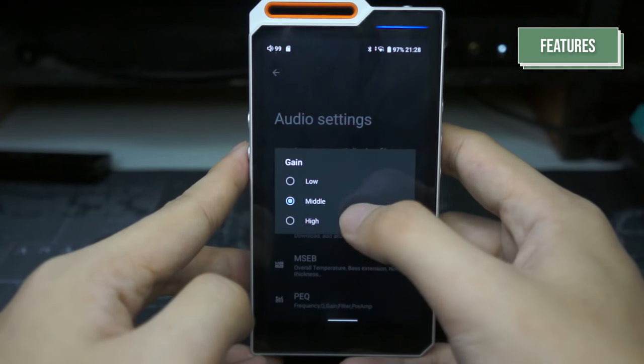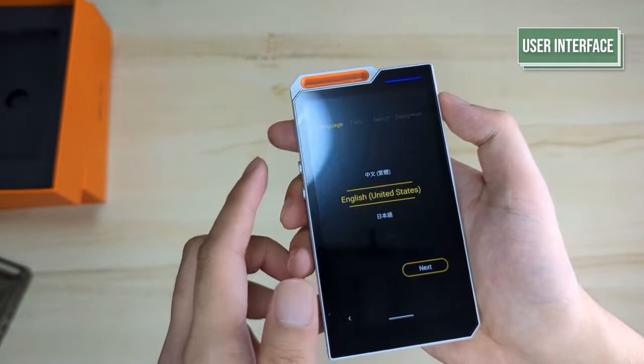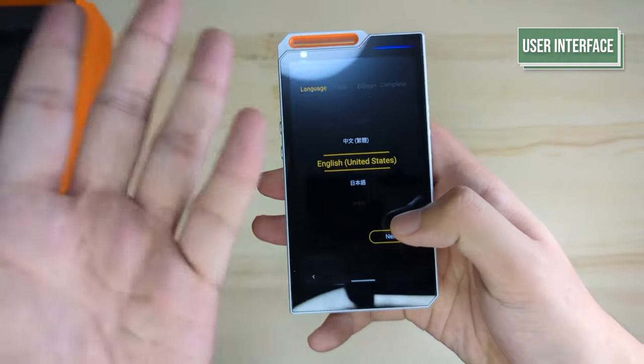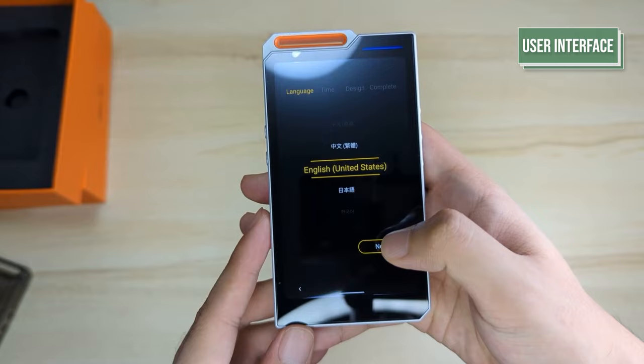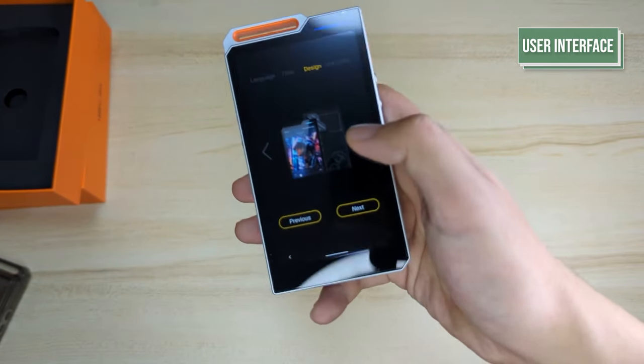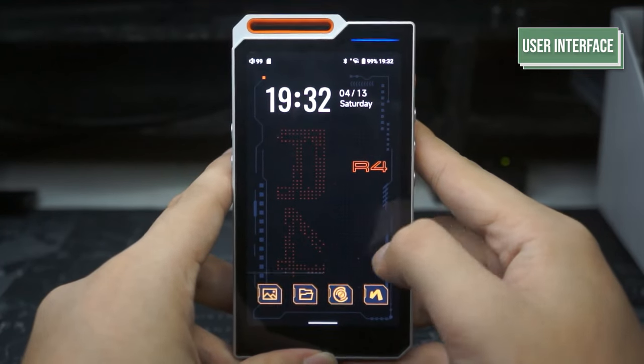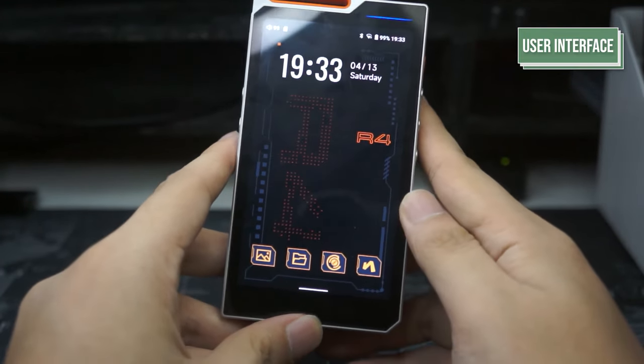There's also a dedicated gain switch that allows you to change the gain from low, medium, and high. Opening the device, you will find yourself in the setup menu of the R4, which will ask you your time zone and your language. You will also be asked what colorway of the R4 you got in order to determine the theme for your UI. After this, you're met with the home screen of the R4 with a preloaded wallpaper and icons that match the color of your DAP.